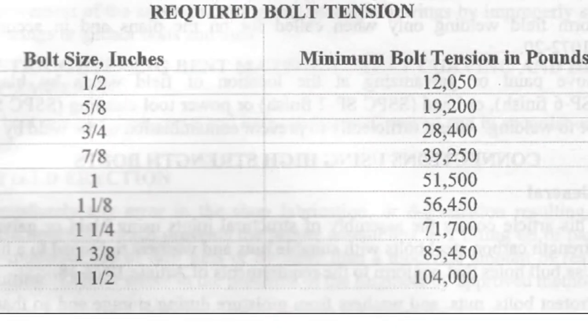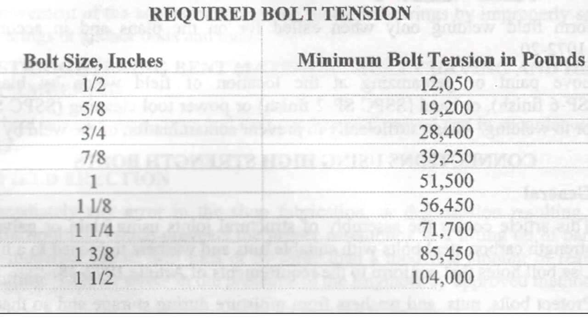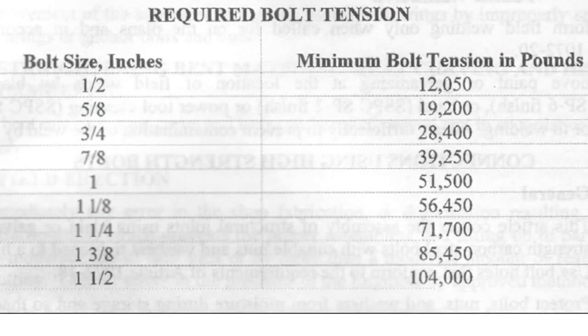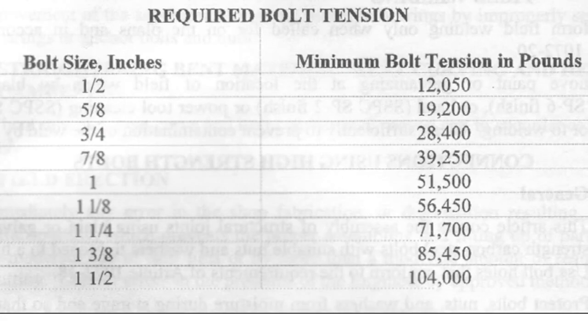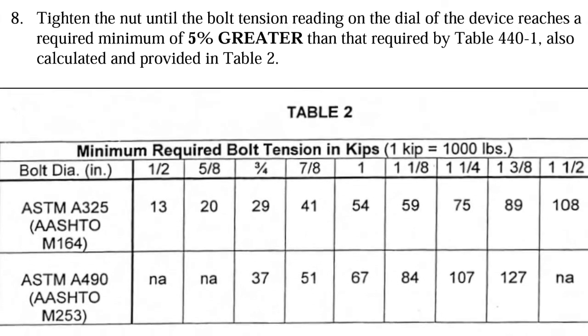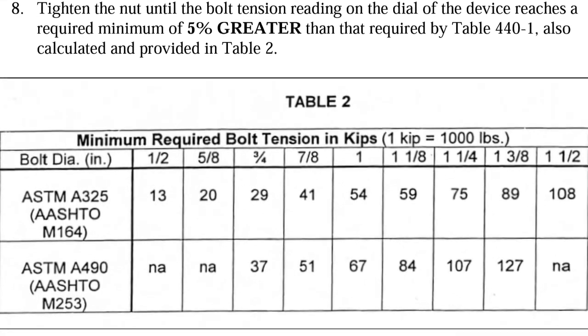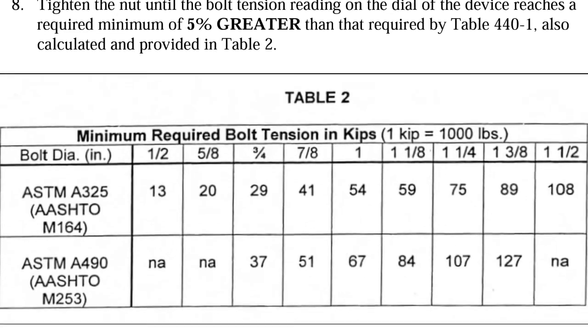The standard specifications require that for each bolt diameter, a minimum tension value is attained. As you can see in the chart, for the most common sized bolts — 7/8 inch — the minimum tension is 39,250 pounds. As a safety factor, the specifications require a value 5% higher than the minimum, or in our case 41,212 pounds, which can be rounded down to 41 kips.